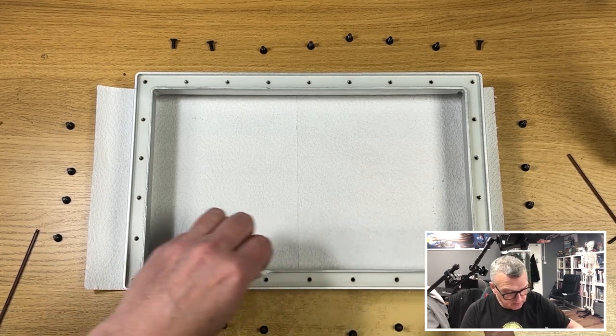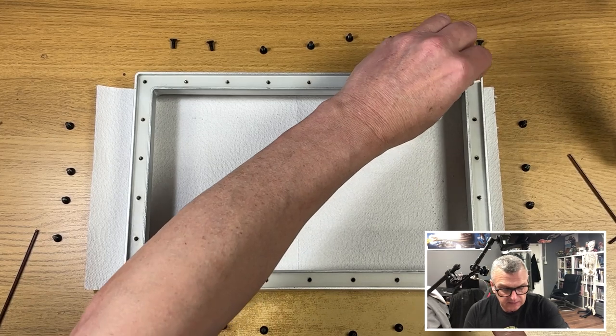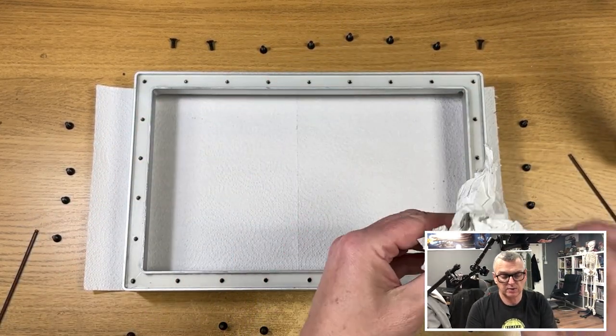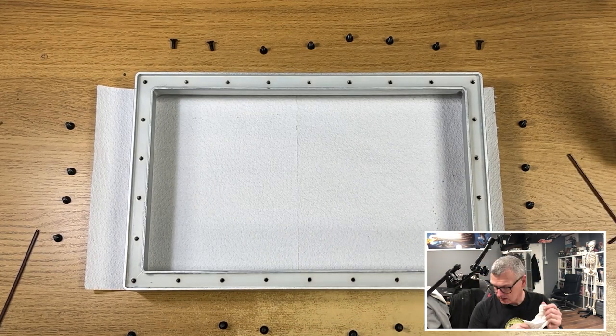Just a couple of minutes to make sure it's clean will stand you in good stead later down the line. You can see bits of grey on there as well, which is why you should really be doing this with gloves on if it's an old one. It's definitely worth wearing your gloves.